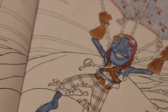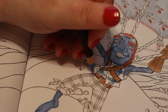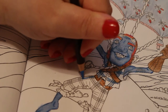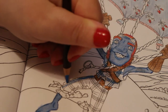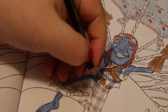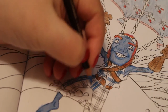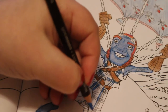So I'm just doing the stripes on Hamish's trousers - he's got tartan-y trousers on. I'm not really paying much attention to the lines, I'm just doing them. There we go.